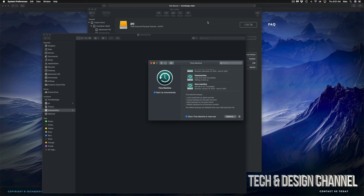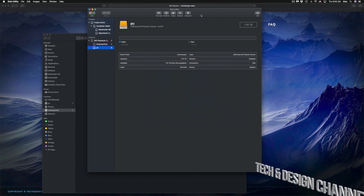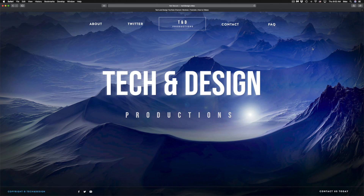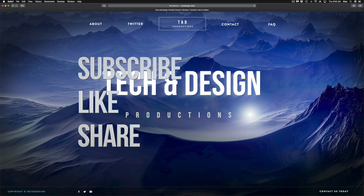That would be it for this video. I have specific videos on my channel showing more about Time Machine and external hard drives, but this covers the basics to get your external hard drive set up. The software that comes pre-installed on external drives isn't always reliable, so this is the best way to set up any external hard drive. If you have comments or questions, write them below — don't forget to subscribe and rate, thank you.